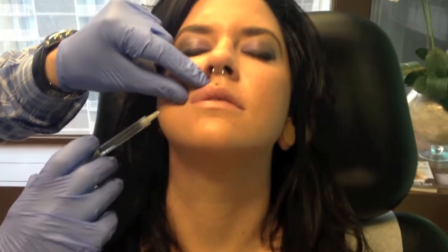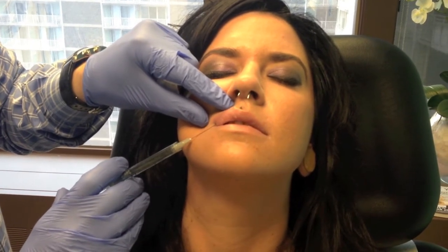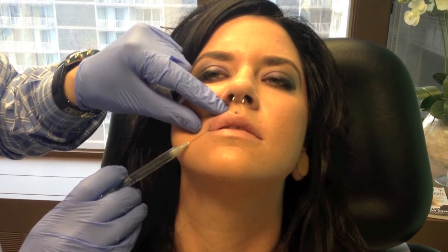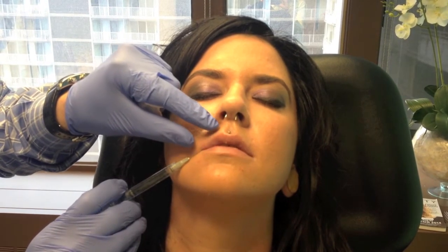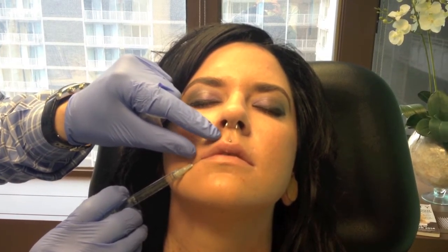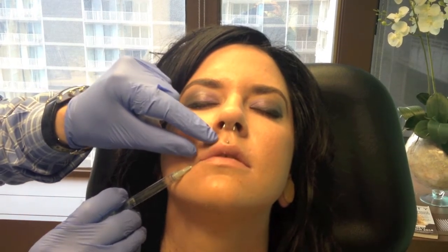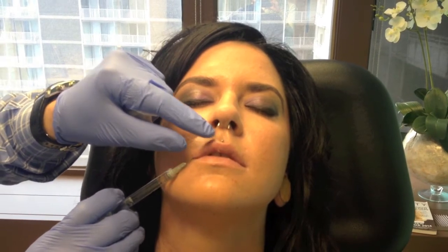I roll the lip out, take the entry point, prime the needle to get a little bit of the Juvederm to come out, and enter slowly. This is the one they feel the most, right at the entry, and then it's a slow progression. I release the lip because I don't want to artificially change the way it looks, and I occasionally roll it out. As I'm pushing, it's an anterograde injection — I'm depositing the Juvederm as I'm penetrating. It usually pushes blood vessels out of the way so you get less bruising, and by checking I can see exactly what's happening.